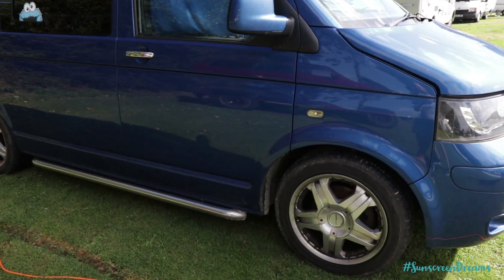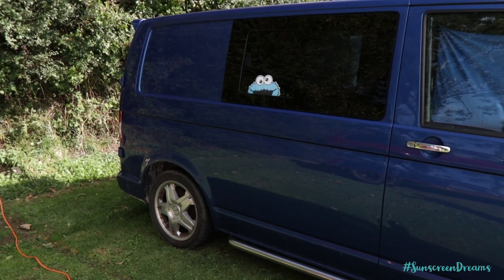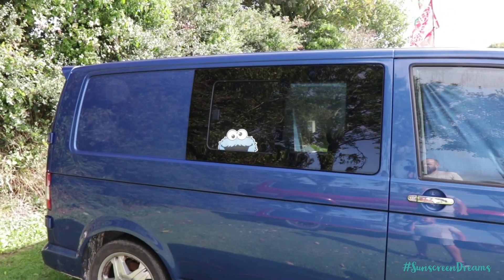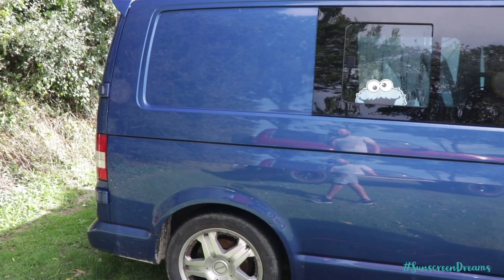It's had a few additions to it. It's got the alloy wheels and the side skirts along here. These were already on the van when we purchased it as a panel van. We bought it off someone who already had these slide windows in. So the main modifications that we've done to the van have been on the inside.